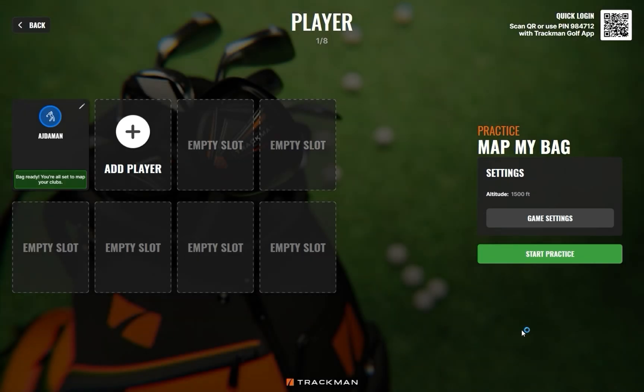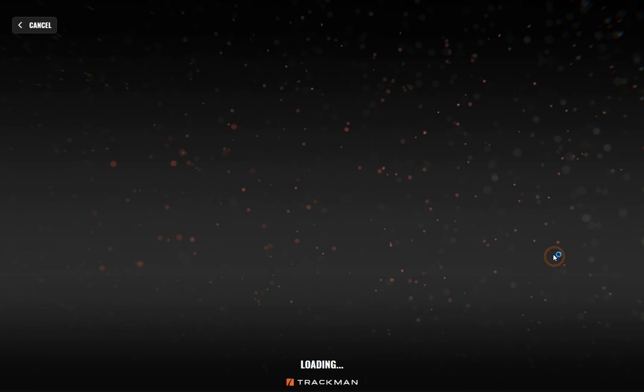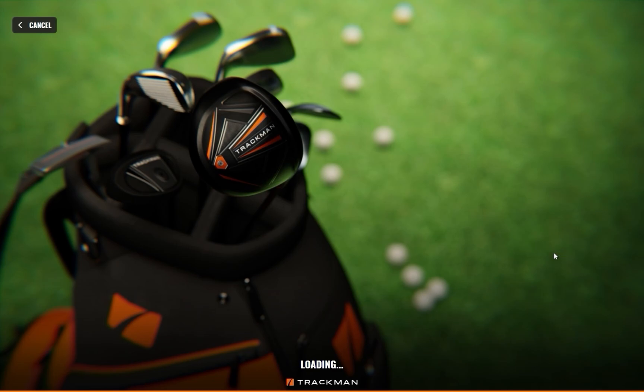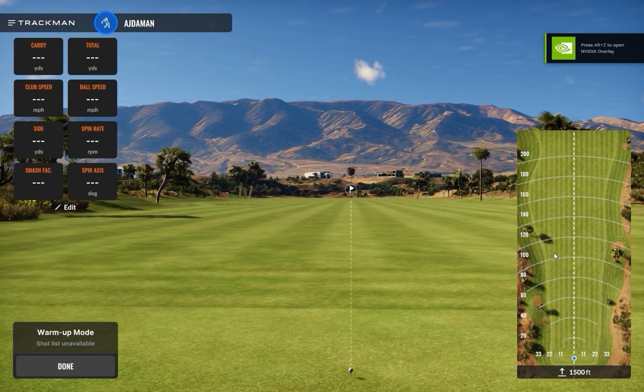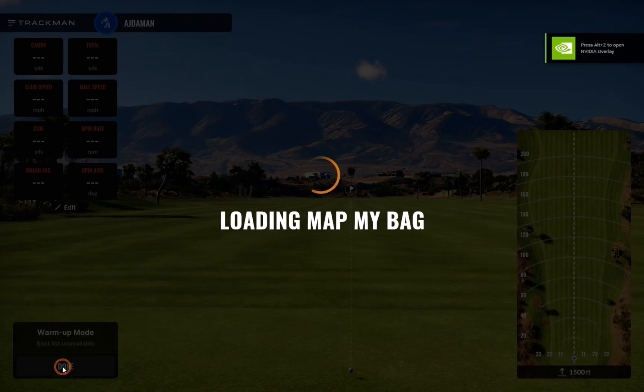Now select Start Practice. It will start by taking you to a warm-up session. Feel free to take as many shots as you need, as these shots will not affect your distances. Once you are ready, select Done at the bottom left.